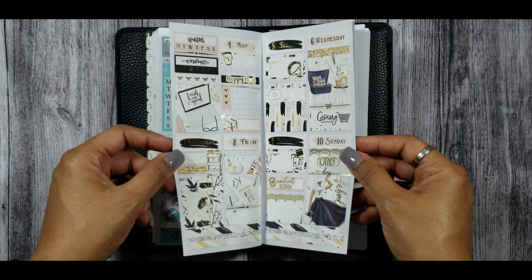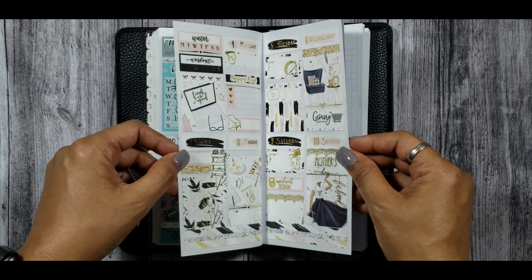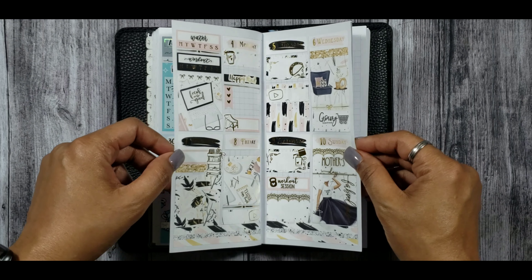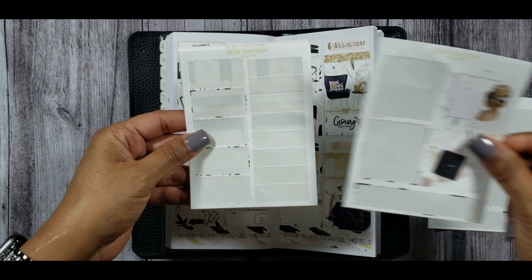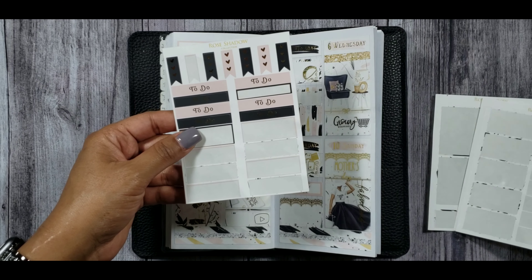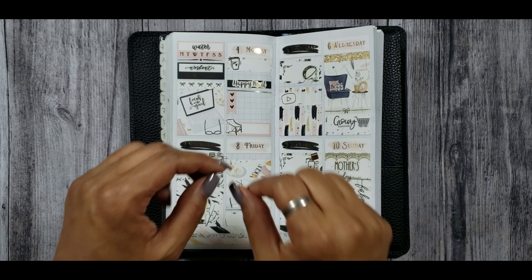Here is a little viv wiggle and a viv twerk of all the pretty gold for this kit — I absolutely love it. The kit from Rose Shadow Collections was so gorgeous and the format is perfect for PP weeks. I didn't have very much left over, which makes me happy as a sticker girl because we like to fully use our stickers. Happy planning!